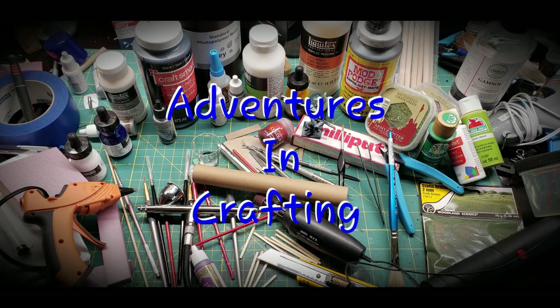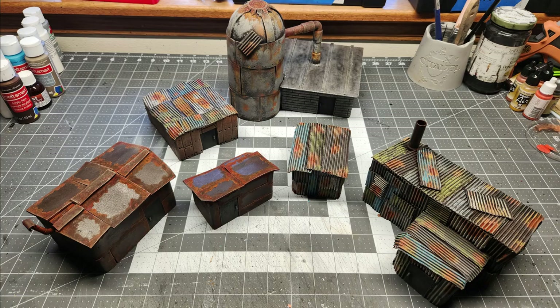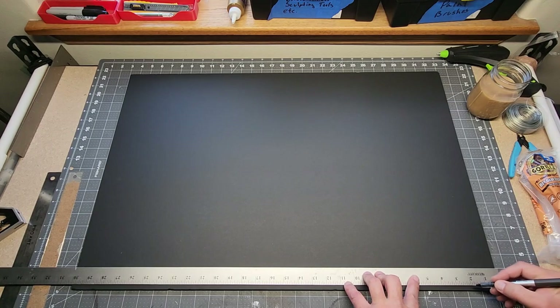Welcome adventurers! Today I'm going to be making some kind of stuff out of corrugated paper, EVA foam, chipboard, and foam board to make little shanty buildings and such.